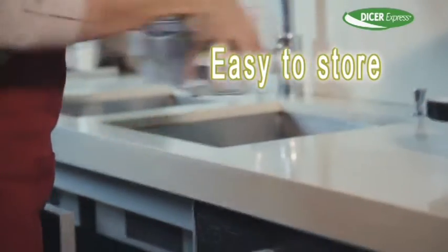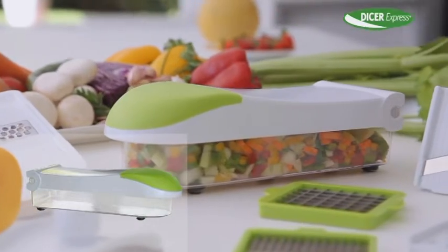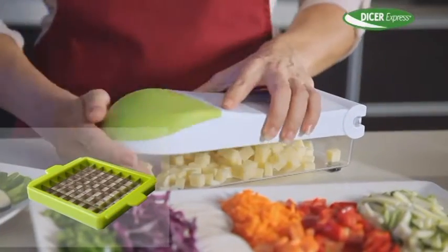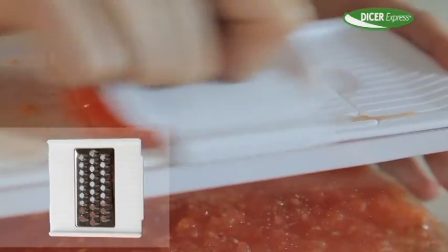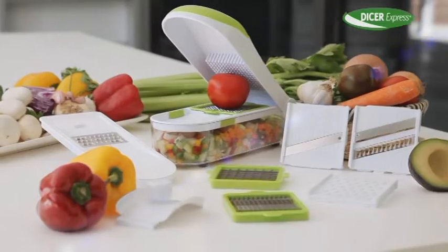It stores compact and takes up very little space. Get your own Dicer Express with the transparent food container and the hinge cutting lid. You also get the small dicing blade, the large dicing blade, the wide cutter, the diagonal slicer, the julienne blade, the standard grater, the spike grater and the hand protector.